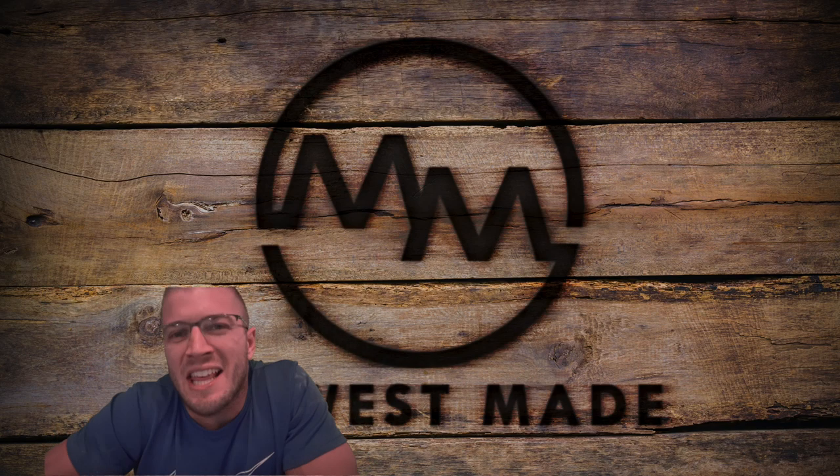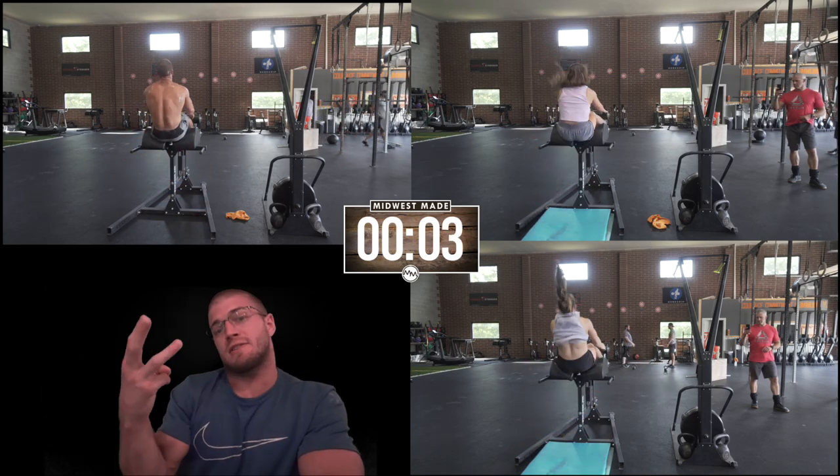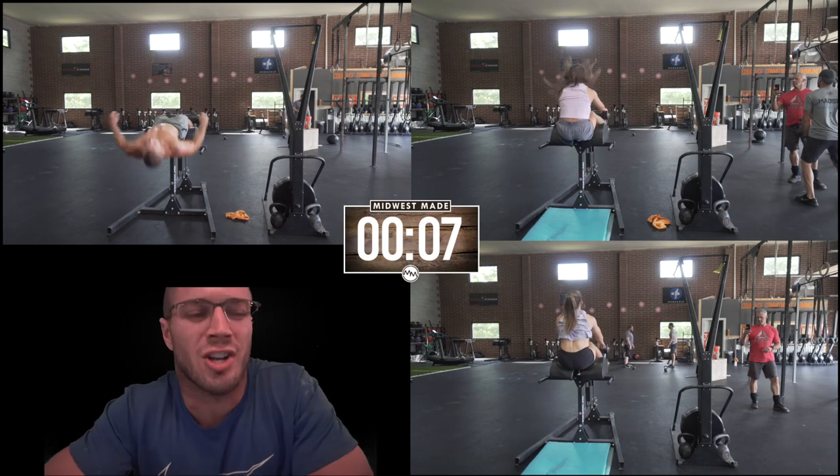What's going on everybody, welcome back to some daily content where we get to watch me suffer, Ellie suffer, and Olivia suffer at the same time. So without further ado, let's go ahead and get started.